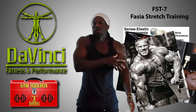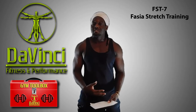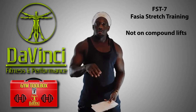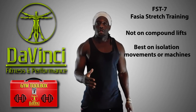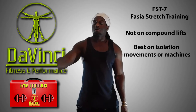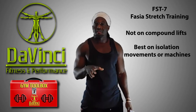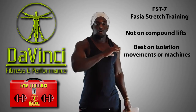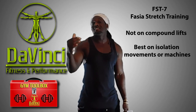FST-7 is not good for any compound movements — you want this to be used for isolation movements. So if you've done your whole set of chest exercises, you can use it on something like pec deck. Or if you've done your whole set of curls, you can use it on something like a machine curl, machine preacher curl, or dumbbell curl. You want an isolation movement. Basically, you go through all your exercises, and when you get to the FST-7 set — which would be the last set on that body part — that's where it comes in.